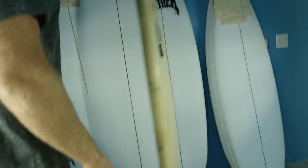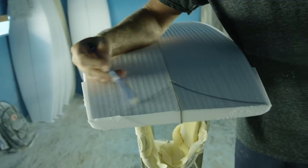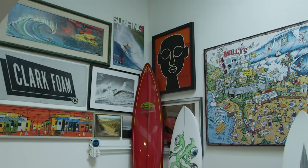Look at history but then bring modern technology and all the things we've learned since then and make a better surfboard. That was really a focus of mine for a long time — trying to get the two together.